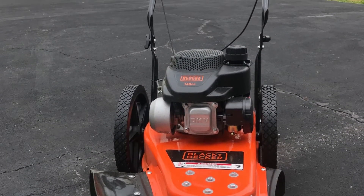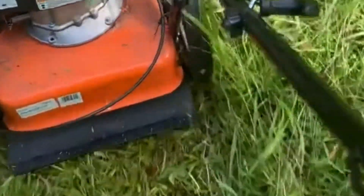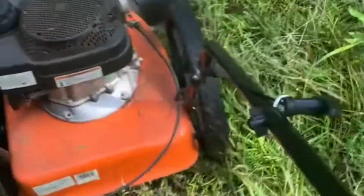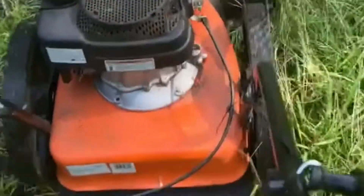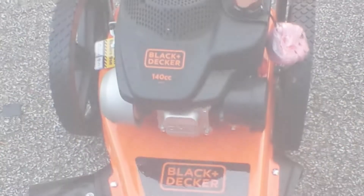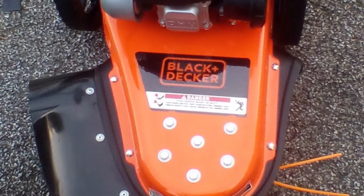The Black+Decker Trimmer's 14-inch ball bearing wheels make it easy to maneuver, even on uneven ground. The convenient folding handle makes it simple to stow away after use. With the provided standard 0.155-diameter trimmer line, you can achieve precise trimming every time. You can get more done in less time with the Black+Decker 22-Inch Wheel Trimmer's strong and precise cutting.